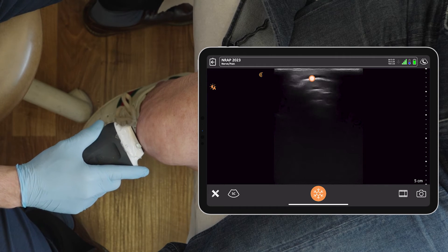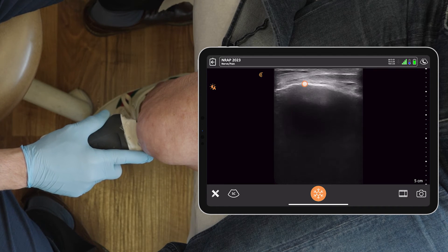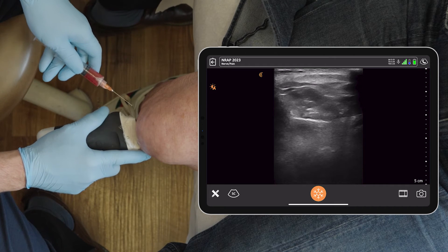We can see the patella really superficial right here. Scanning a little lower, this is the joint space — here's the tibia — and we are right between them. I'm going to perform the injection from a lateral aspect.